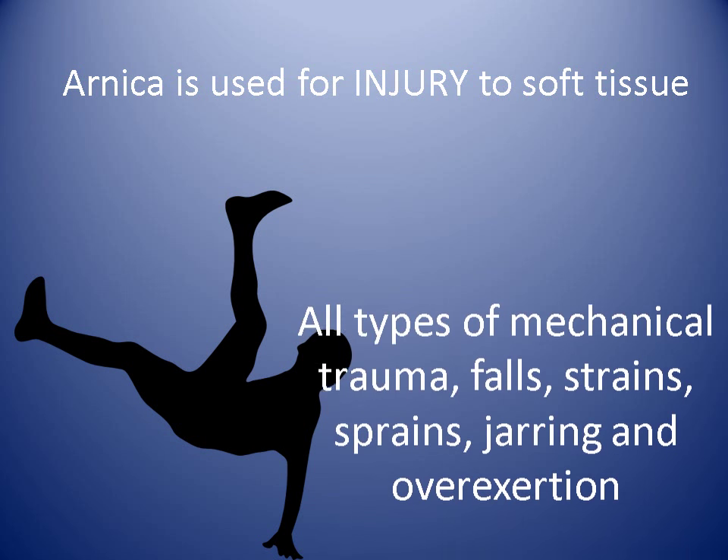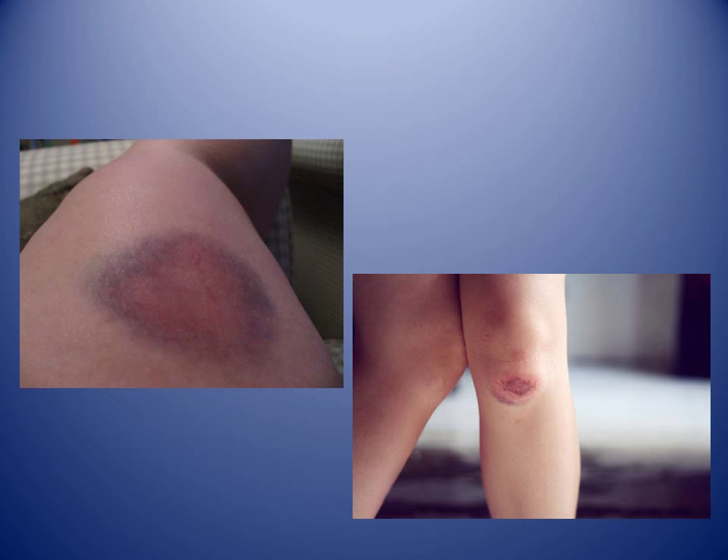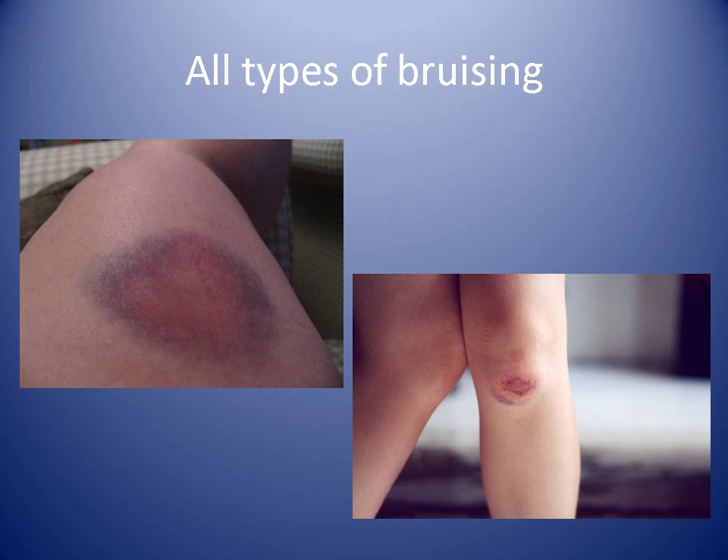It's used for injury to soft tissue and for all types of mechanical trauma — falls, strains, sprains, jarring, and overexertion. So wherever there's bruising you think of using Arnica, but remember it needs to be applied on unbroken skin.